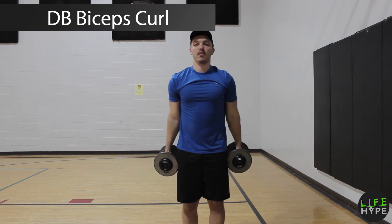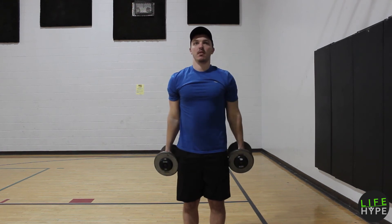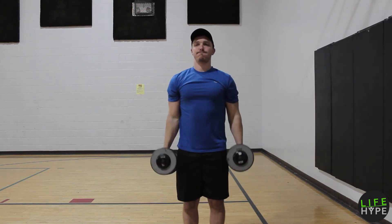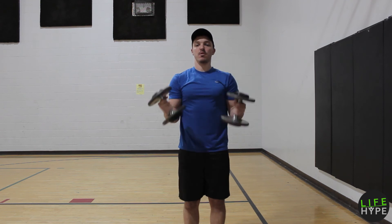Bicep curls — full range of motion, all the way up, all the way down. Notice I'm finishing on a curl, a palm up curl, but hammer curling at the sides. You can do a hammer curl the entire time or palm up the entire time, whatever's most comfortable. Don't swing them. Don't lean back against them. Slow, steady, controlled. Full range of motion.